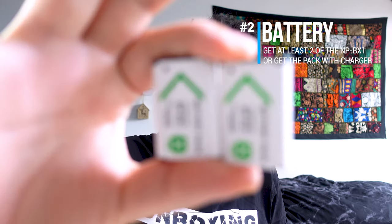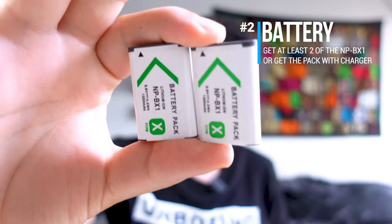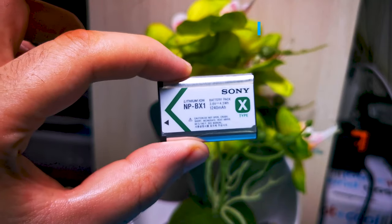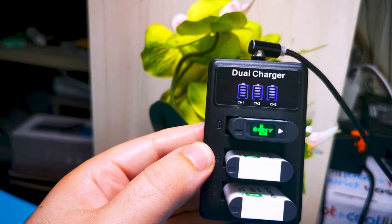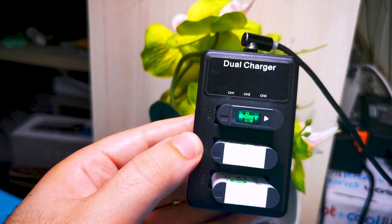Next up is the batteries. You need to get at least two, as the recording time on the Sony ZV-1 isn't that long. What suits my needs is the NP-B1, and with that you will get about an hour before the battery drains down. If your budget is a bit tight, I suggest getting this pack of three batteries with a charger to save yourself some money.